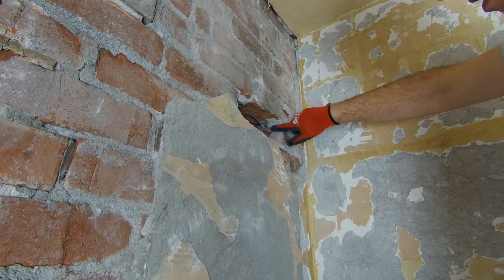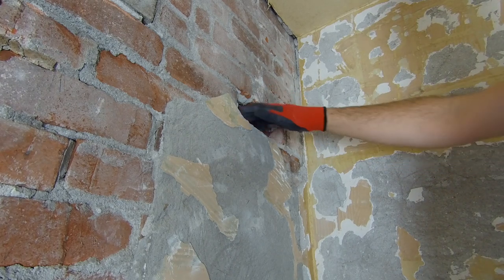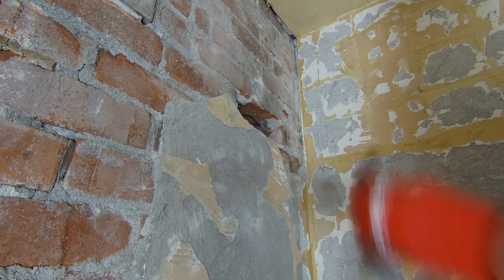We're just going to chisel out these last bits of mortar left in there so we've got a nice space to get our brick and new mortar in.